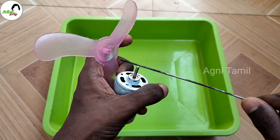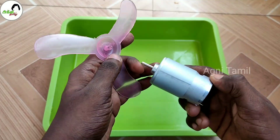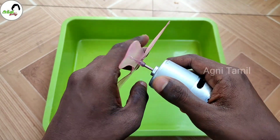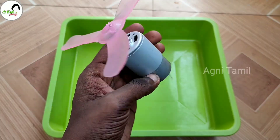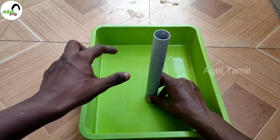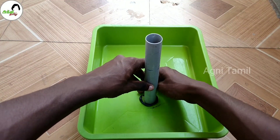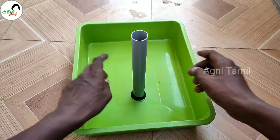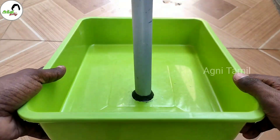Let's add a little bit of water in here. Place the 12V DC motor in position. You can put the fan in the same way. Now we have the components in place. Let's put the pipe in here and connect it the same way.